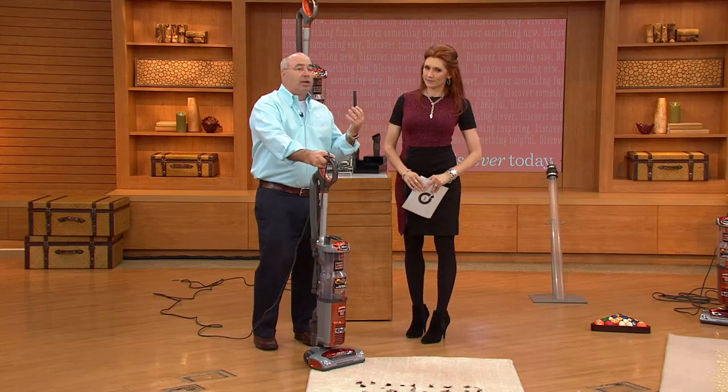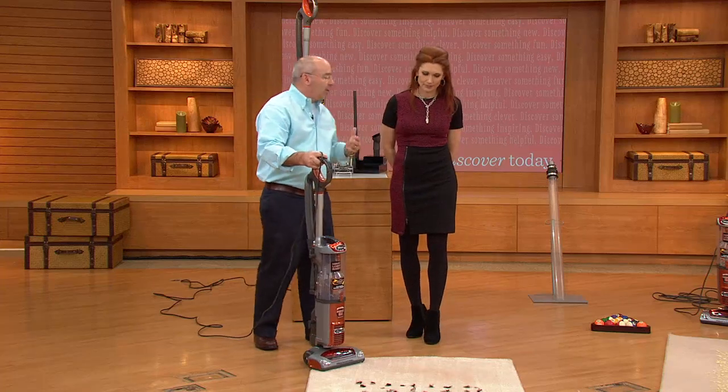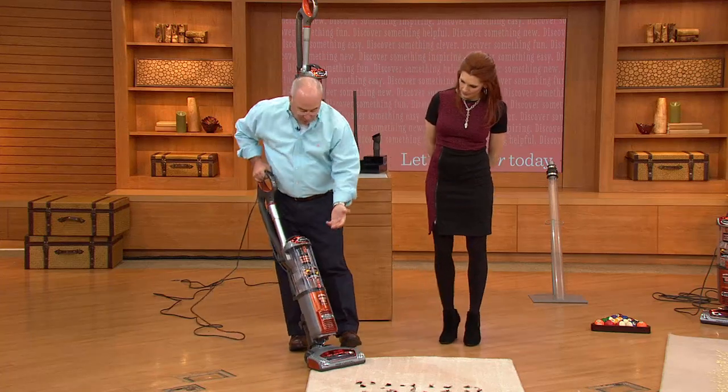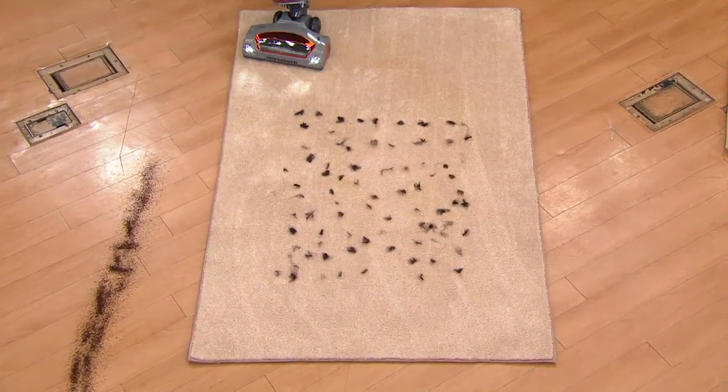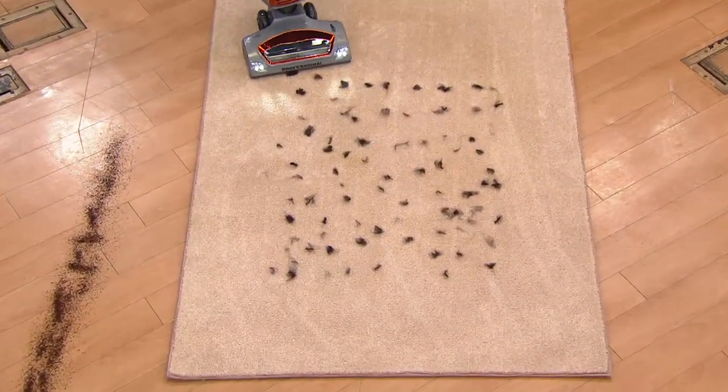Different flooring throughout the house — whether it's linoleum in the kitchen, bare floors in the family room or dining room. But let's start with pet hair on a carpet, considering it's dog month. Right away you see the headlights, and I'm going to turn on the brush roll as well.